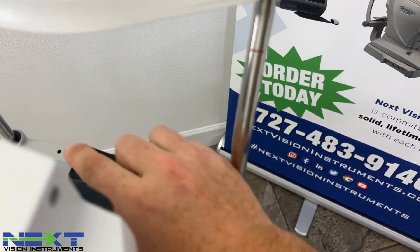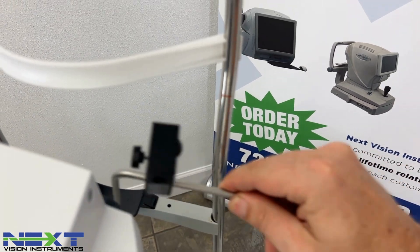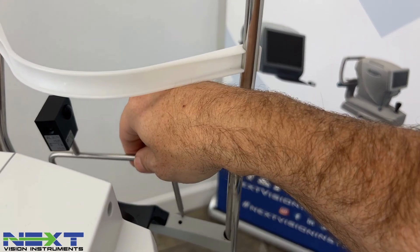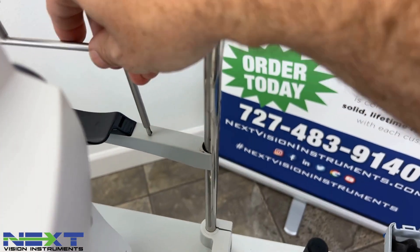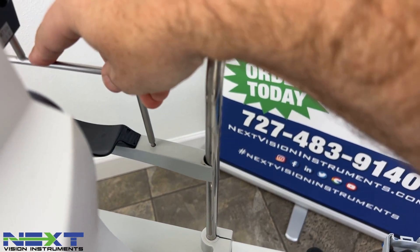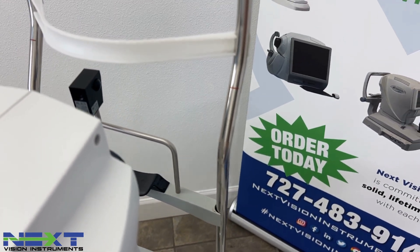There's a hole here and on the other side — the test eye will just fit right down into the holes, snap into place, and it's sitting there like a patient.